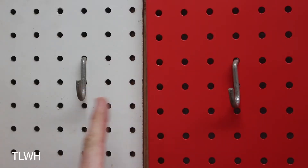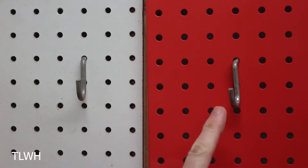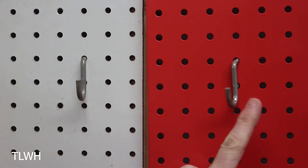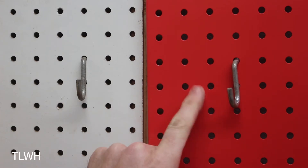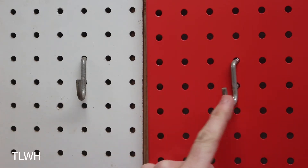I have two hooks — one on the standard pegboard and one on the metal pegboard — and I want to show you the difference in swing between the two. Using very light pressure, see how wide that swings on metal versus how little it moves on standard pegboard. Because the metal pegboard is so thin, you're going to have a lot more movement in your hooks.